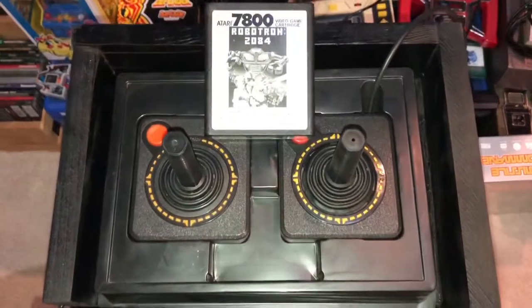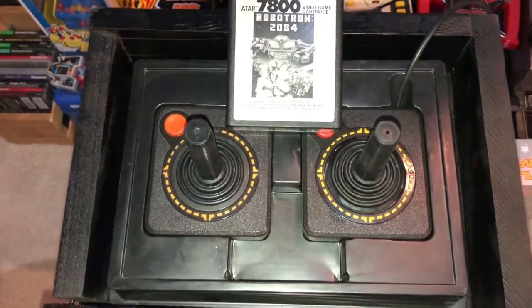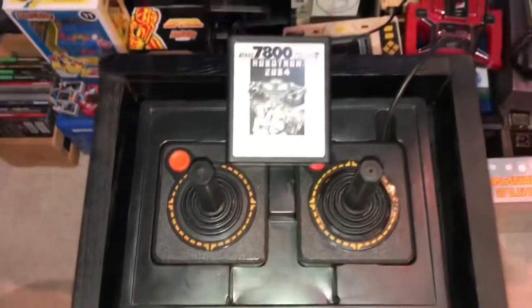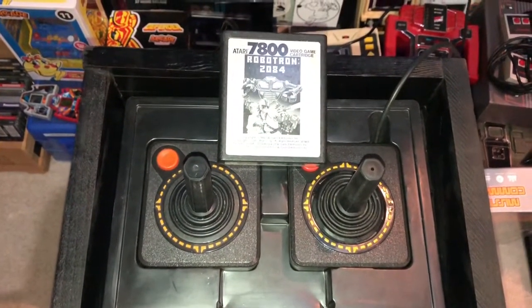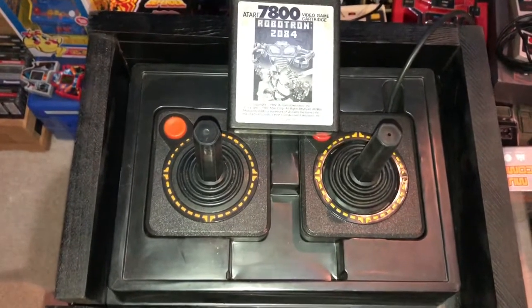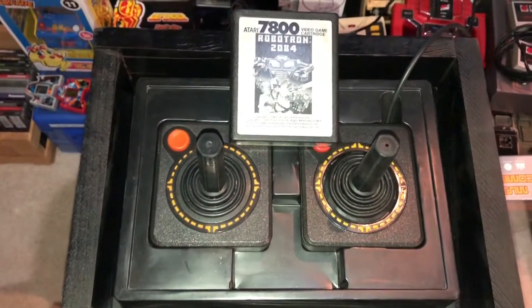Hey guys, so that was my video today on my Robotron purchase and how I ended up getting this plastic case and then building the wooden box controller holder. I just wanted to show you guys — you might think something's junk, but to you it might be a treasure, and I absolutely love this. Let me know what you think in the comments, and until next time, I'll talk to everybody later.